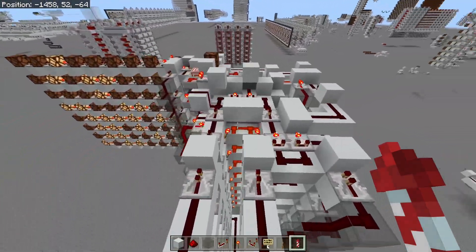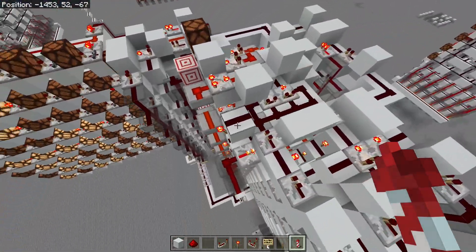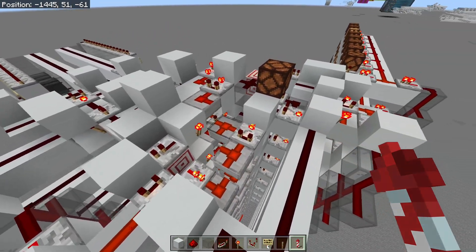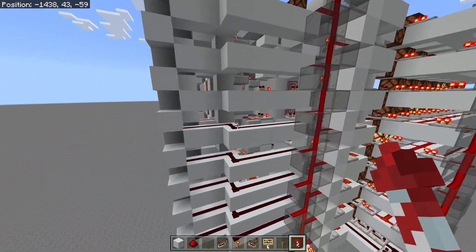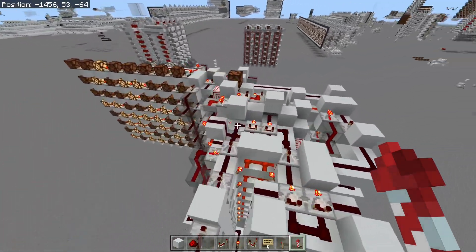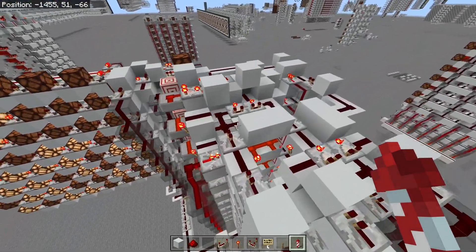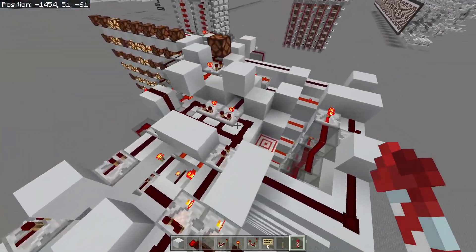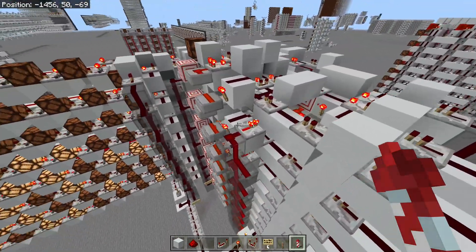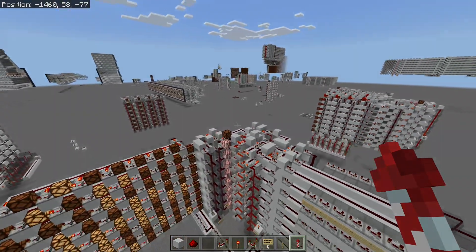I'm fairly happy with this ALU and I'll leave a world download in the description if you want to try and use it. I may do a tutorial on it in the future — it's kind of complex though. What I might do is do a tutorial on stacking first, then a tutorial on this ALU with stacking included, since I'm not sure it's possible to build by hand that easily. Anyway, I hope you liked this video — please like and subscribe, and I'm out.